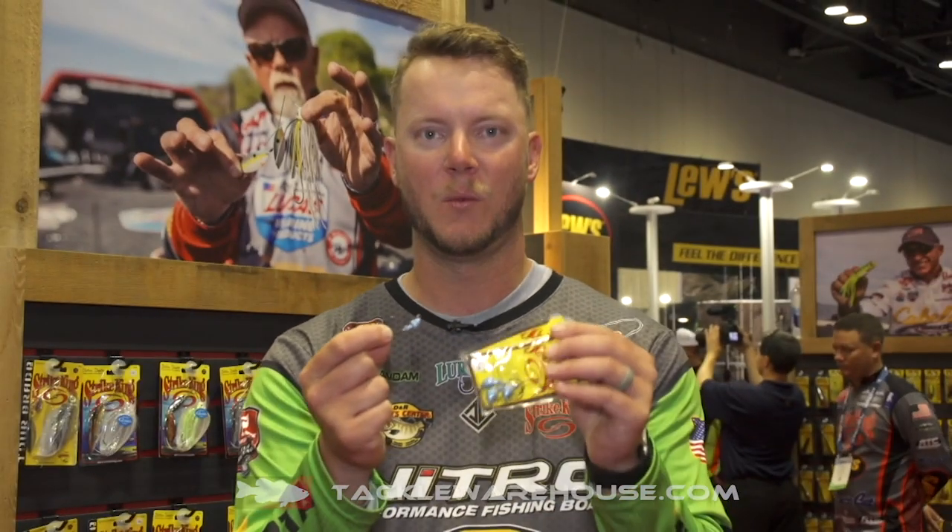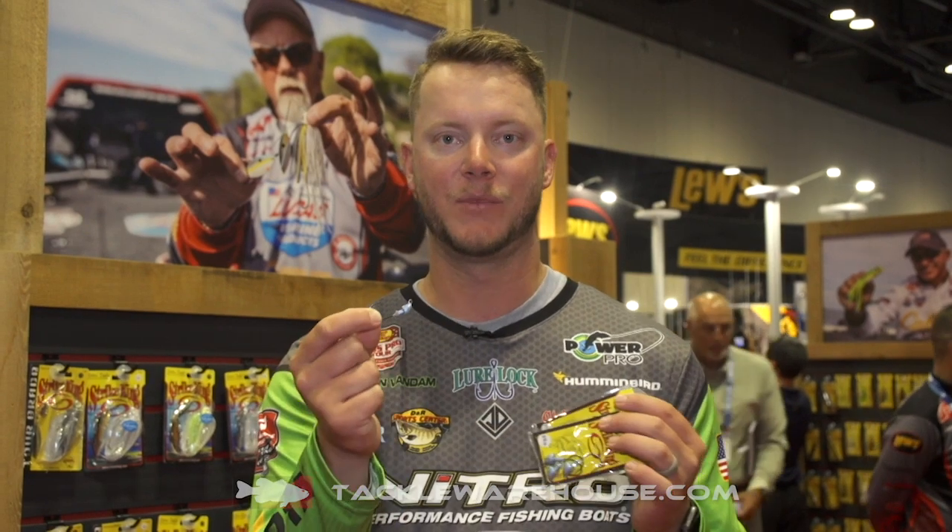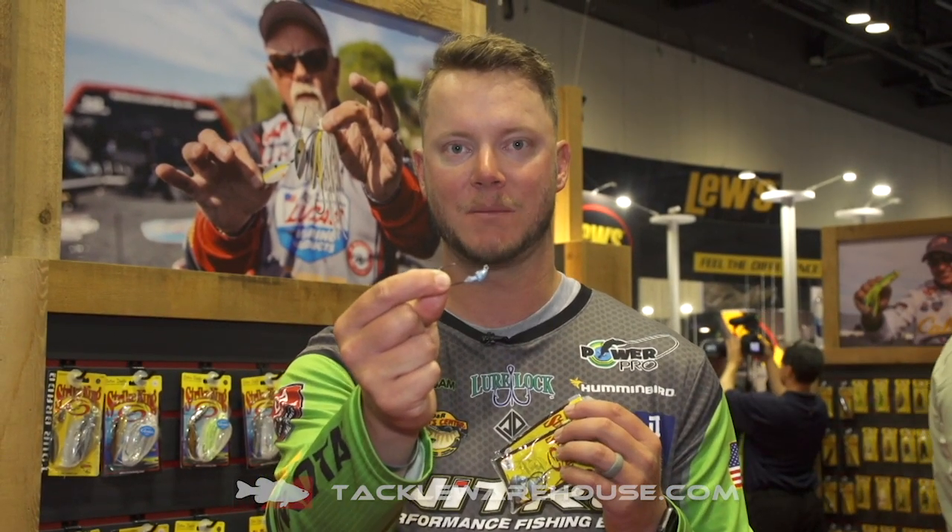We've got three sizes: 1/8, 3/16, and 5/16. Great sizes for all different depth ranges, so make sure you check them out. The new baby squadron swimbait head.